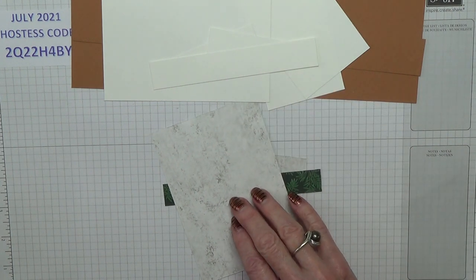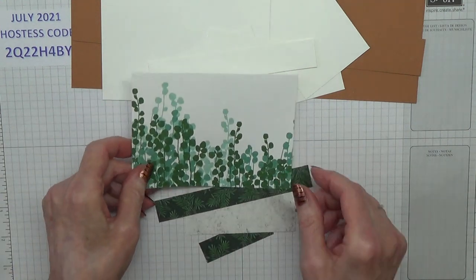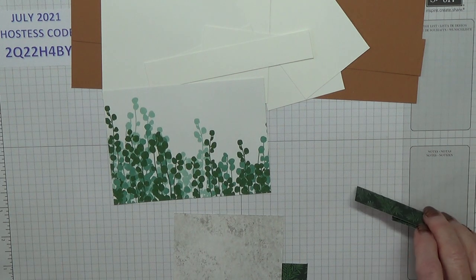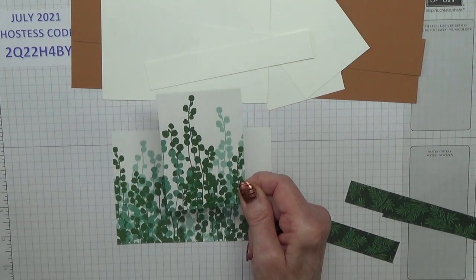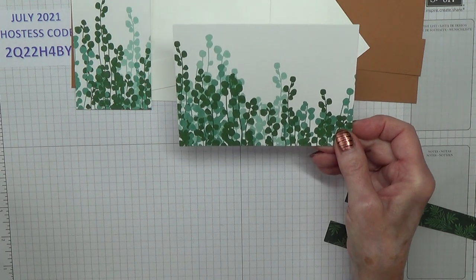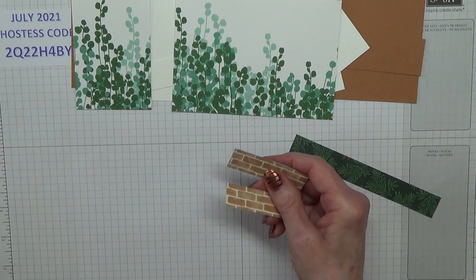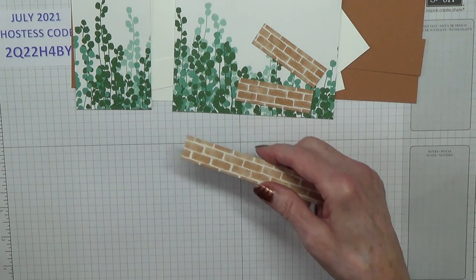For the main design on your designer series paper, we need one smaller piece measuring 2½ inches by 3¾ inches, and one piece measuring 5⅜ inches by 3¾ inches. For the brick wall, you need two pieces that are 3¼ inches wide and 2½ inches deep, and one piece that is 3¼ inches wide by 5⅜ inches.